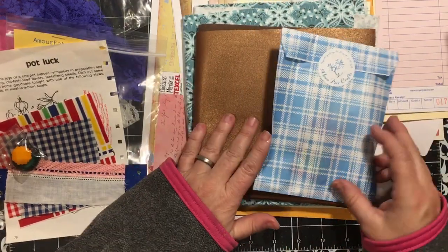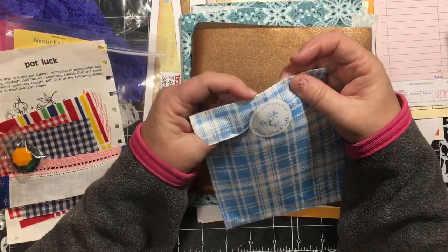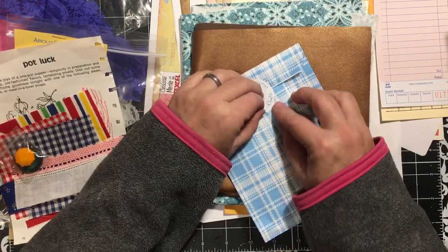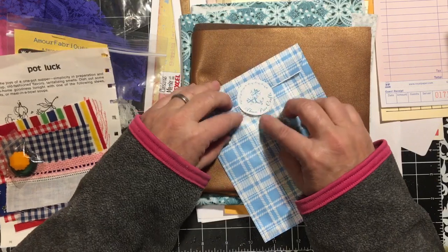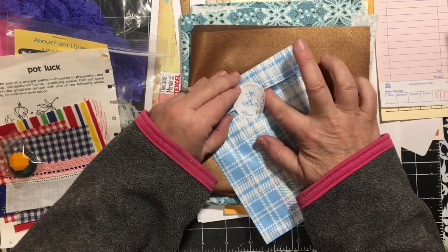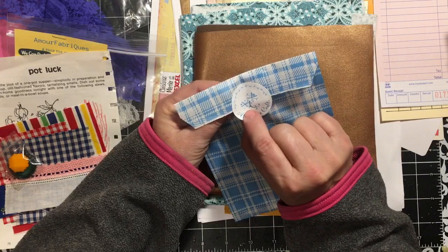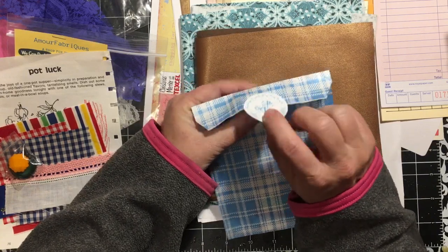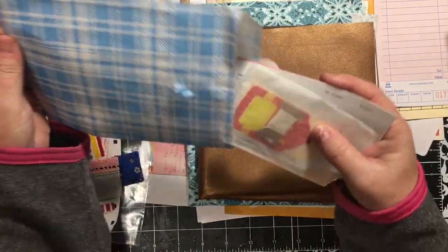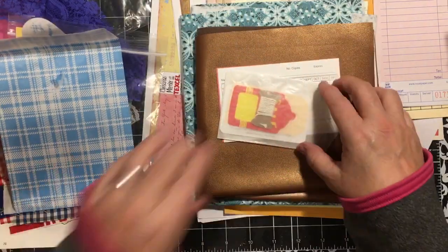Oh my gosh, I just saw my real faux leather! I am so excited - so pretty. So another cute glassine bag with the print on it. This is from Above Par Crafts. And it's cute - there's like scissors and pins and buttons on their little tag. And it's another cute bag to be able to use.